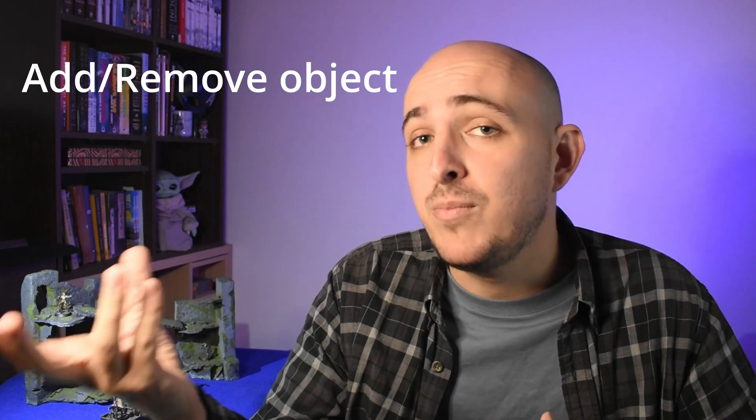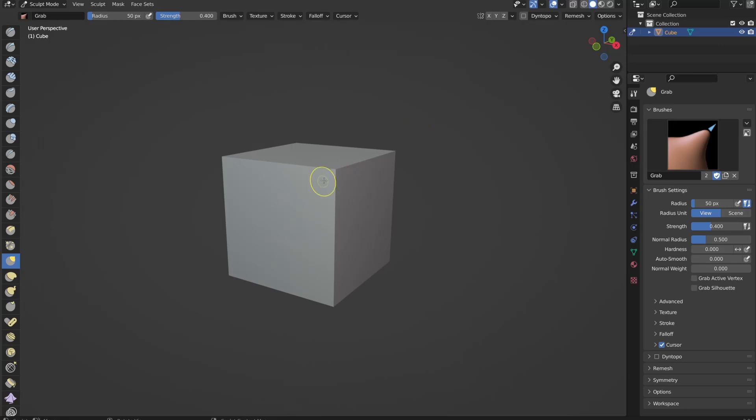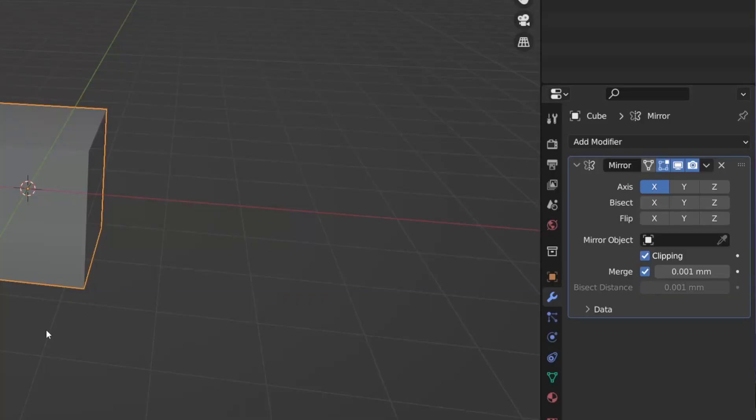There are two ways to add extra detail I want to talk about today — we can add or remove other objects, and we can sculpt directly onto the model. I usually start with sculpting. But before we can move into sculpt mode, there are a few things we should do to prepare our model. Sculpt mode in Blender basically works by just moving around the different vertices on your object, so if you want nice crisp detail, you actually need a lot more vertices than we have now. That means we're going to need to subdivide our object.